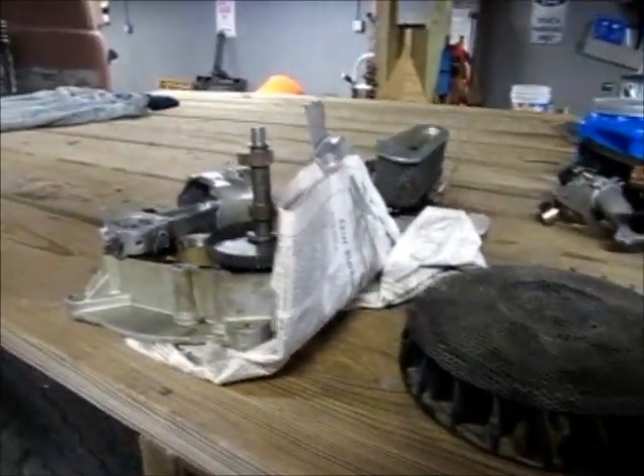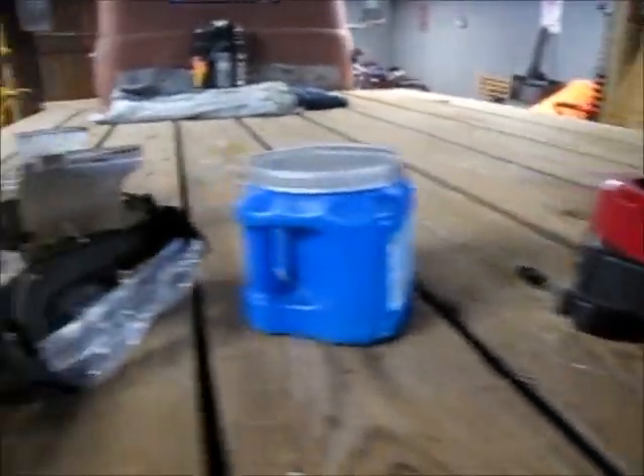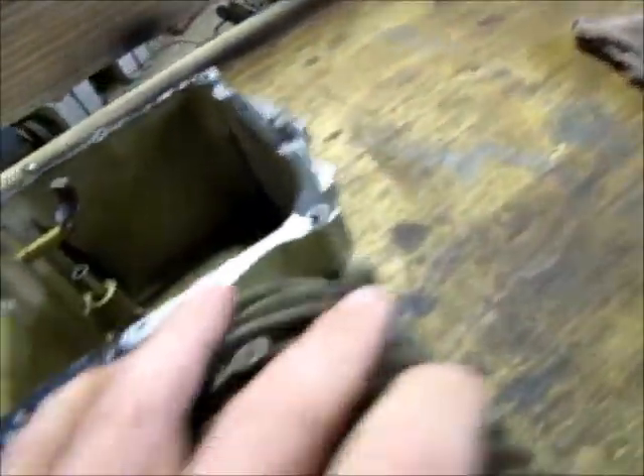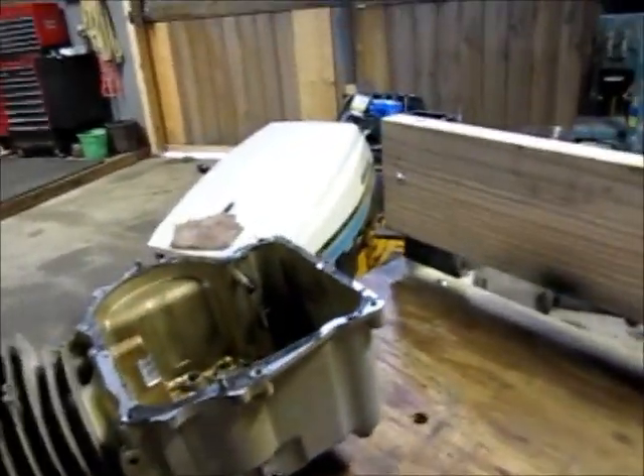I'm going to try to do a little video of assembling this Briggs 14.5 horsepower motor. I'm just going to assemble it so it's assembled, and probably eventually I'll pull it back apart. I don't think I'm going to put any gaskets in or anything like that. The cylinder needs a hole and I don't have one right now, so just to make sure everything stays without getting damaged, I'm going to go ahead and get it together so I can set it somewhere.